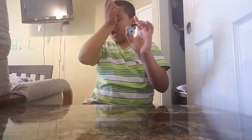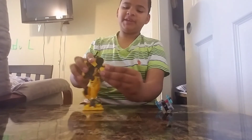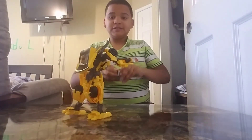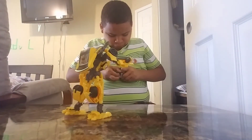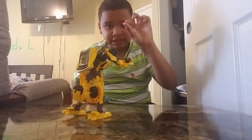And so yeah, here you have Bumblebee's arm. So how you're going to do it with Bumblebee — you see that he has this gun here and all that — but you just slip it like that. This whole thing connects to Bumblebee with this red pin.